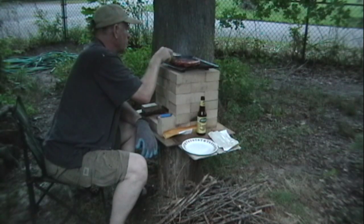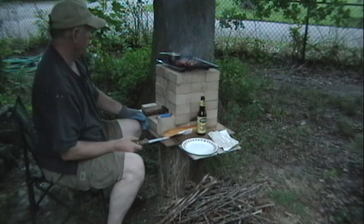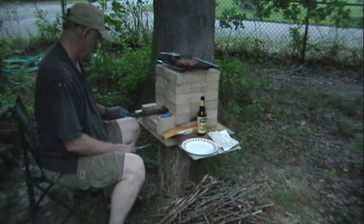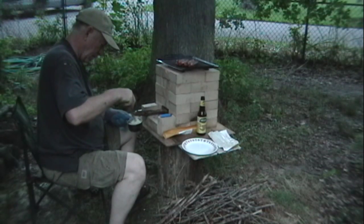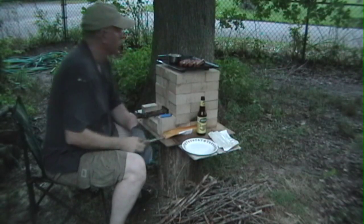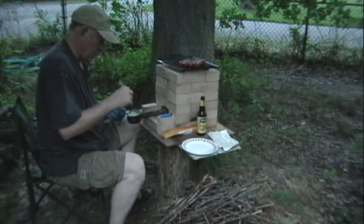They're getting charred on the outside just fine. I like my hot dog a little bit black — not totally, but certainly. They're almost done. One of the great things about the rocket stove is that there was a whole lot of heat in a hurry with a little bit of fuel. And now we get to eat.